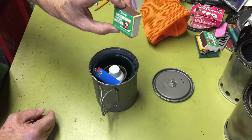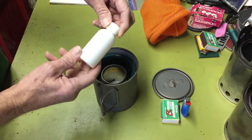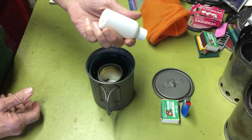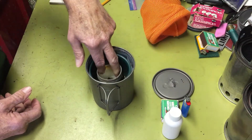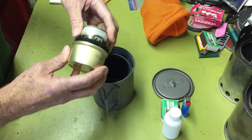What I have in it: some waterproof matches, a mini lighter, an alcohol bottle that holds two ounces — this is an energy shot bottle — and two ounces is going to boil at least probably four cups at one ounce each. And then I have the Fancy Feast alcohol stove.